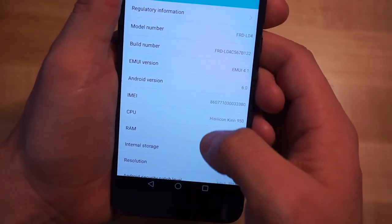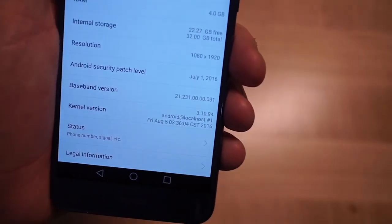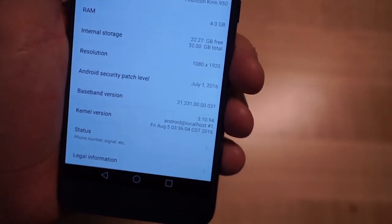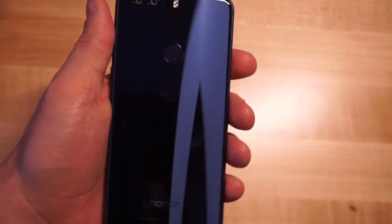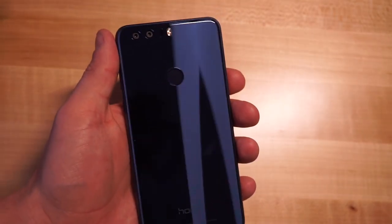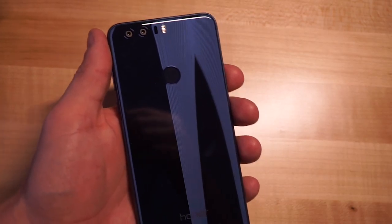We're running Android 6.0 Marshmallow and the July 1st security patch, which isn't the very newest but is still fairly new, which is nice to see. So that's basically the Honor 8 from Honor. We'll have plenty more on the smartphone in the next few days leading up to our full review, so make sure you stay tuned.